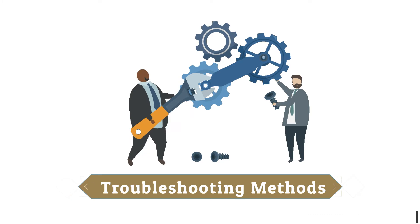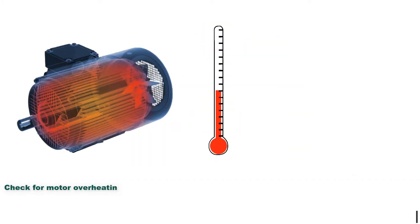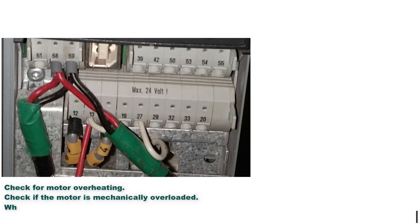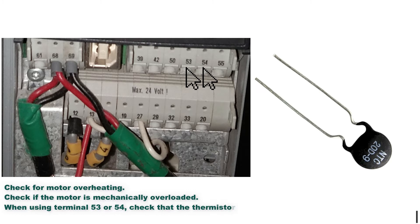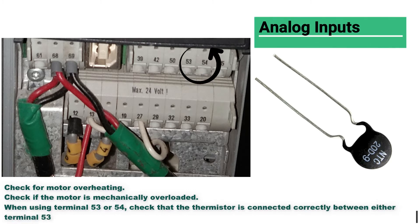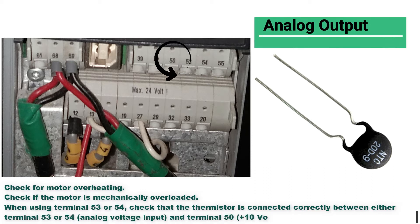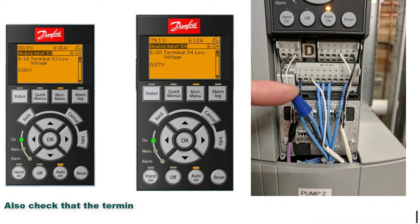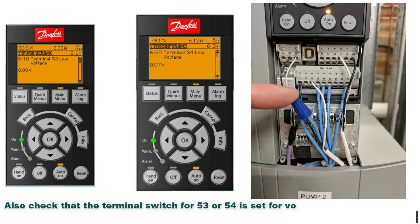Troubleshooting methods: Check for motor overheating. Check if the motor is mechanically overloaded. When using terminal 53 or 54, check that the thermistor is connected correctly between either terminal 53 or 54, analog voltage input, and terminal 50, plus 10 volt supply.